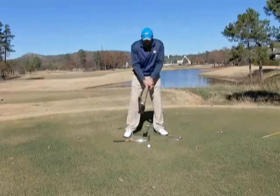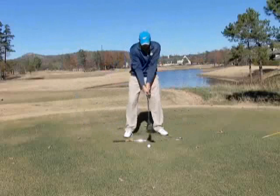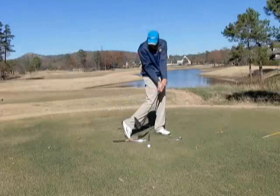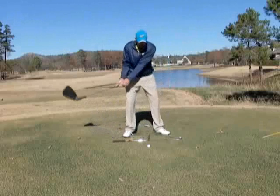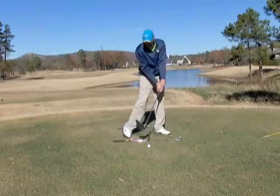We're going to feel like the club is not going to be swinging as fast and it's certainly not going to be shutting. We're going to lead with our lower body first and the club head is now going to be coming through the hitting zone later, so the club head is not going to be closing.